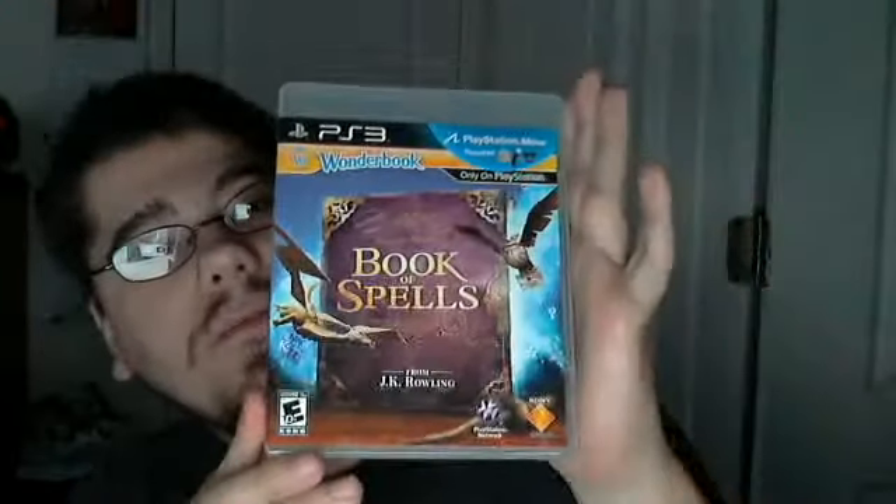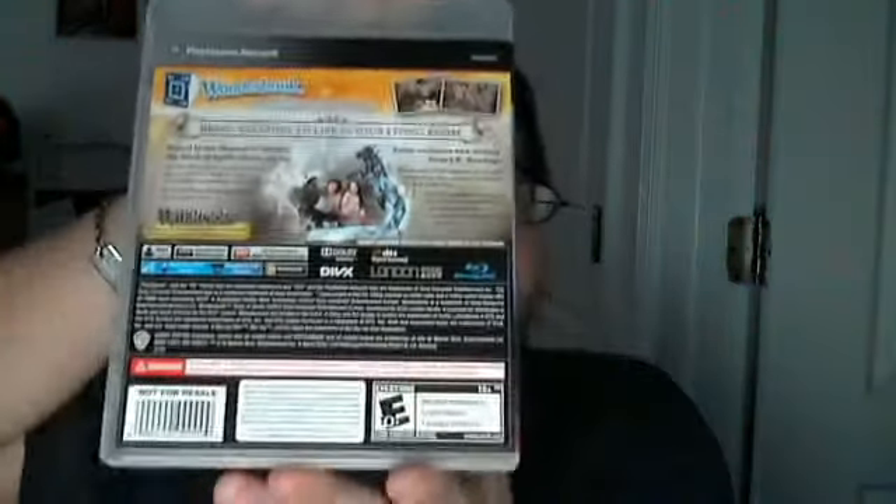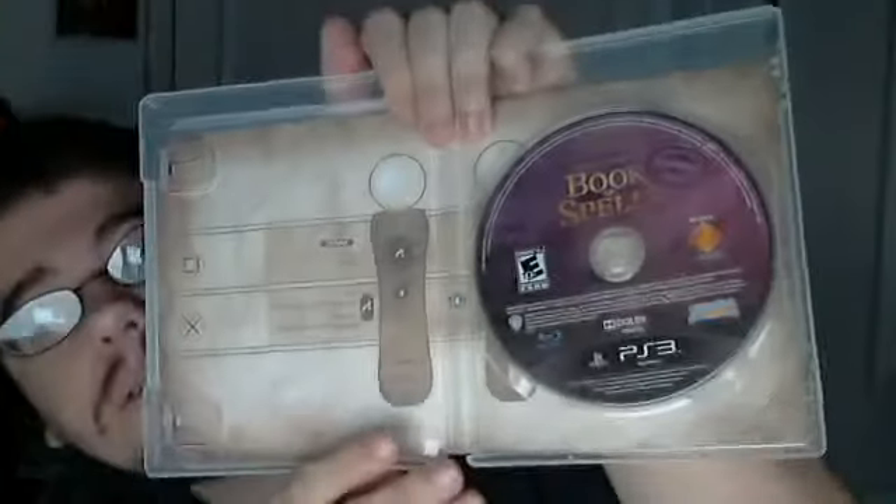Let's get this open. Here is the front with the plastic off. The side and the back. Opening it up — there is actually no manual, there is just the disc. And if you take the disc out, you can see the controls printed underneath.